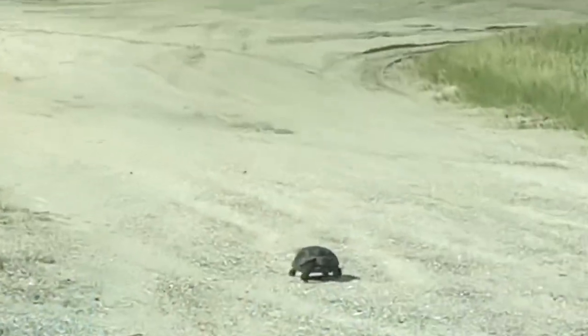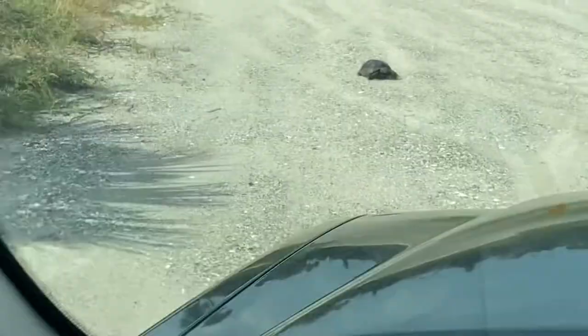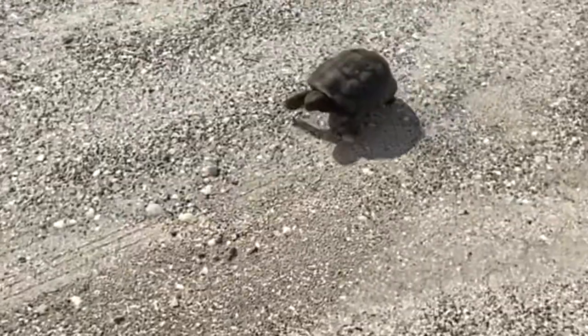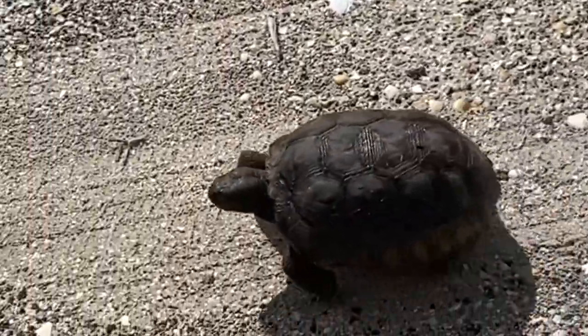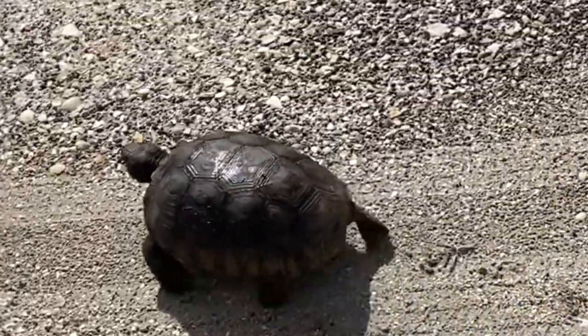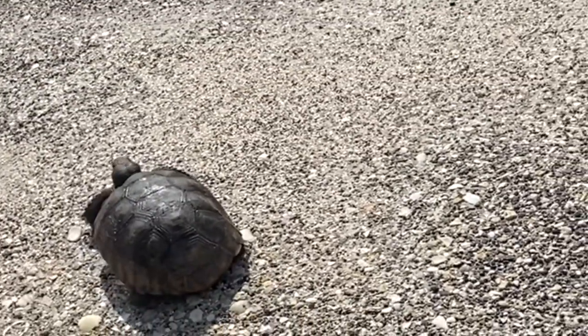Here it comes. This is the craziest game of chicken I've ever played. Alright, buddy. You win. I swerved. It's coming at me. Wow. Why did the turtle cross the road? See you later.